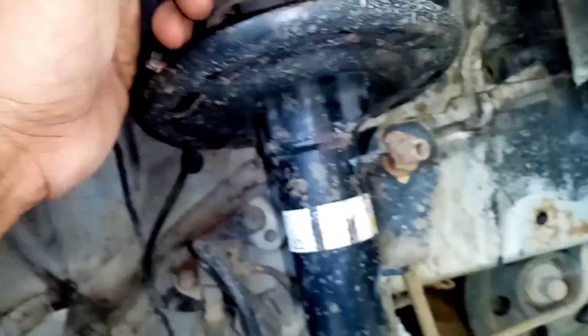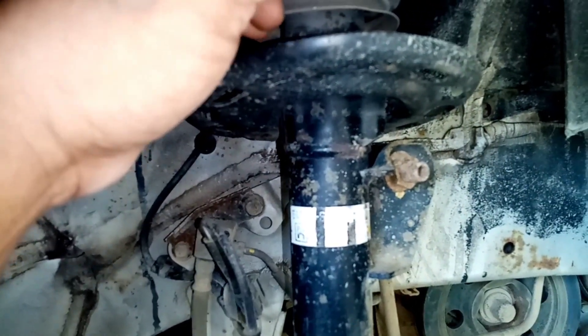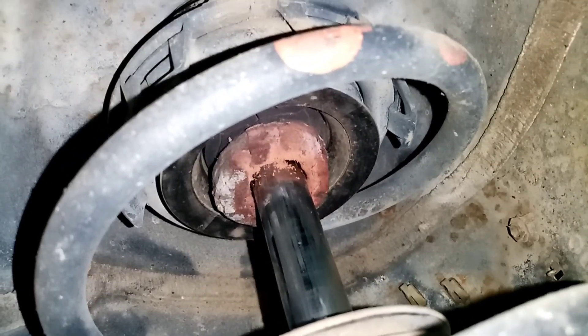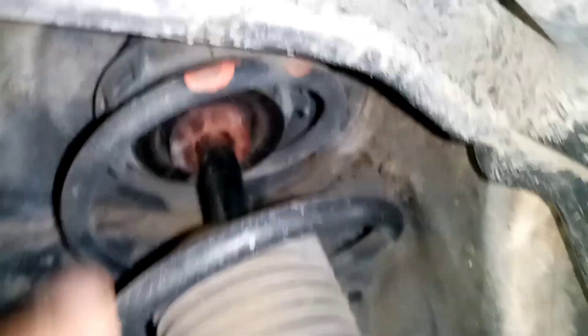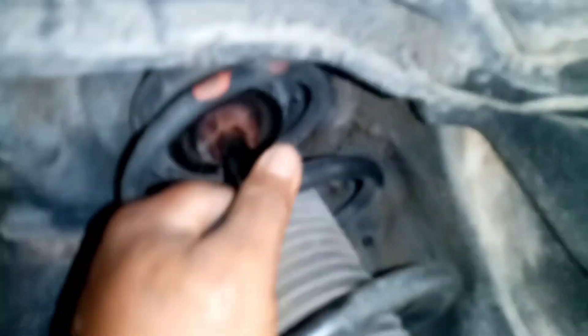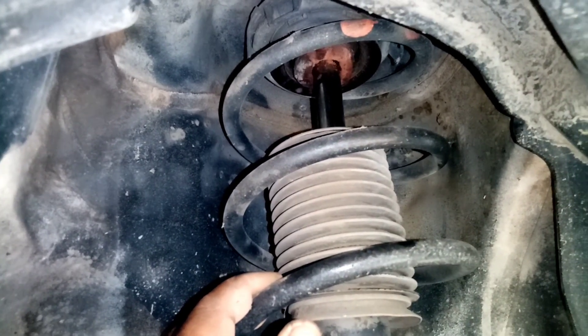Ano ba, guys, yung dahilan nito? Dito tayo sa suspension niya. Ito sa shock absorbers niya. Shock suspension strut. Durog na yung busing niya. Durog na rin yung strut niya. Durog na yung busing niya. Tsaka yung strut mount niya, durog na. Isang dahilan yan, guys, kung bakit makalampag yung sasakyan ninyo.